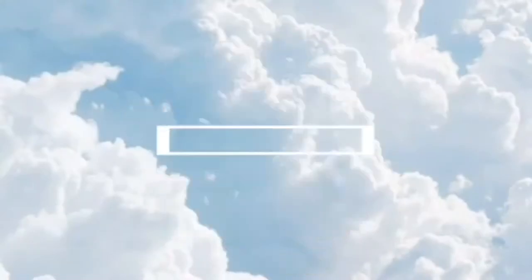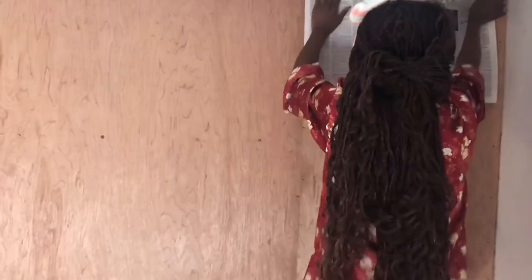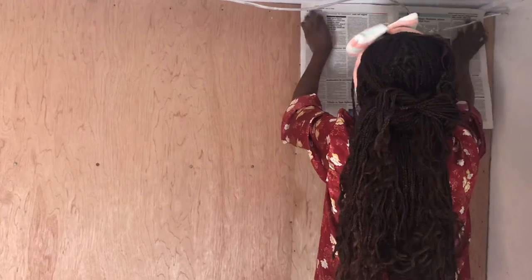Hey guys, welcome back to my channel. Thank you for stopping by again. In today's video, I'll be showing you how to achieve this newspaper background to take pictures or to record videos at home. What you need: a clear cello tape, some old newspapers that we're going to be using for this background, and a wall, plywood, or a plank.